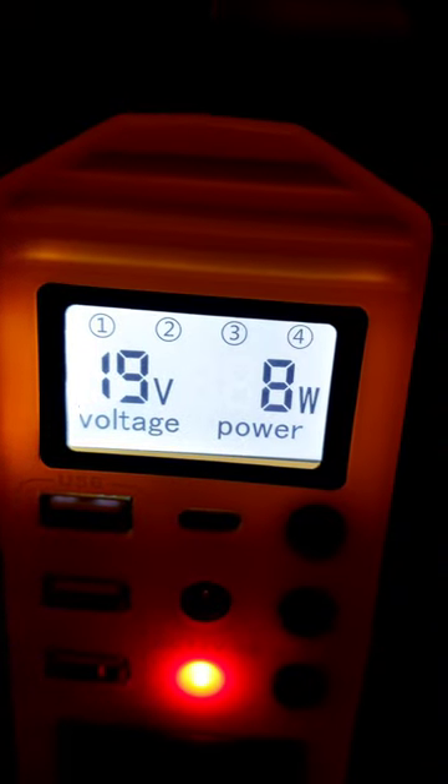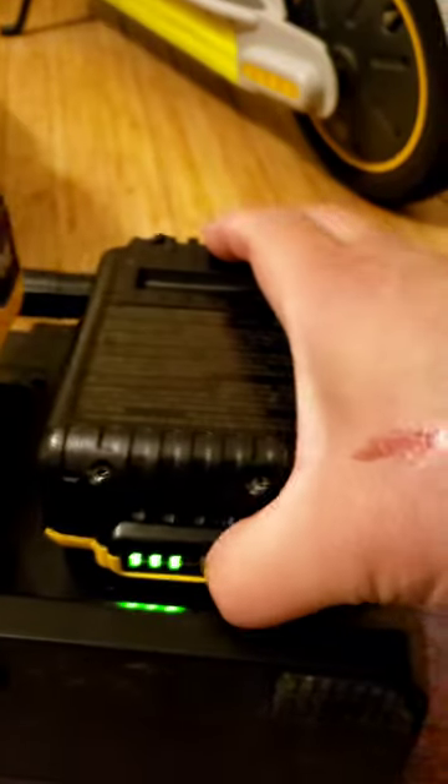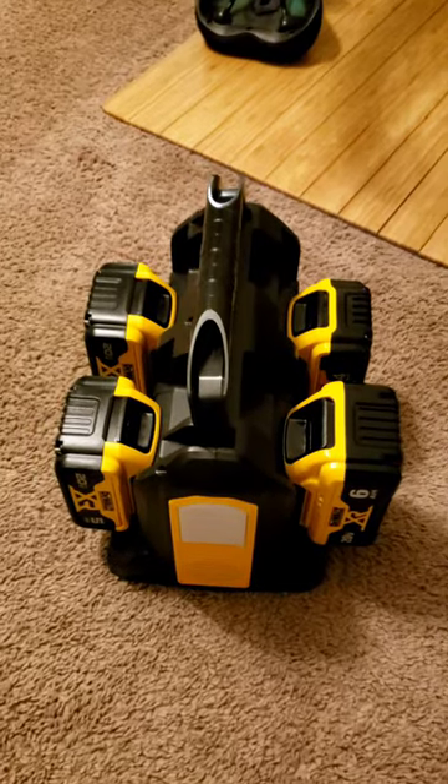The power shows 19 volts and 8 watts standby on the inverter. If I unplug the Dyson, it doesn't draw any power — the Dyson unit itself draws nothing after it's done charging. Let's check the battery: three full charges — the six and four amp hour, and both five amp hour packs — all still showing three bars.